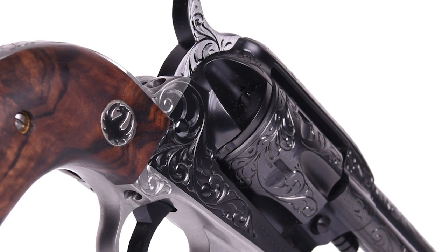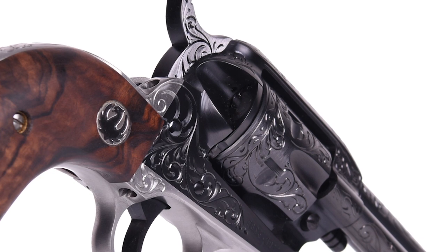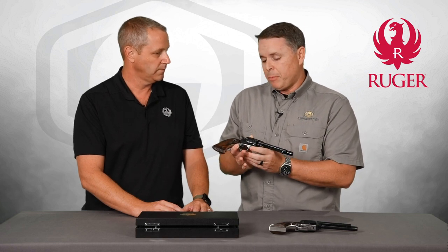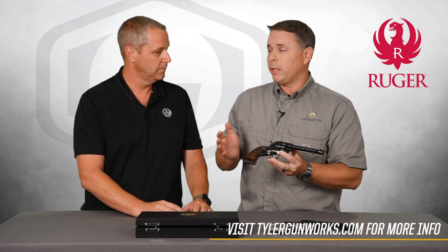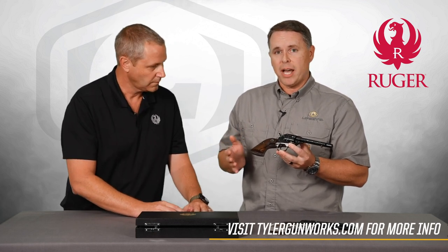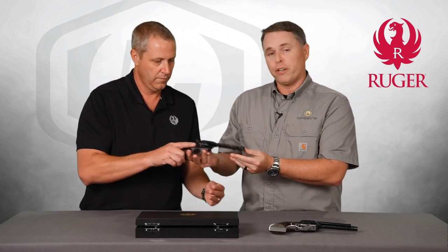To do this we got Ruger involved and they did the serial numbers RSSE 1 through 250. Bobby is doing 100 of these engraved packages, and they're all available through Tyler Gunworks. He's got a lot of them pre-sold but I believe there are still a few available, so if you want one you need to contact Tyler Gunworks — these are not going to last.